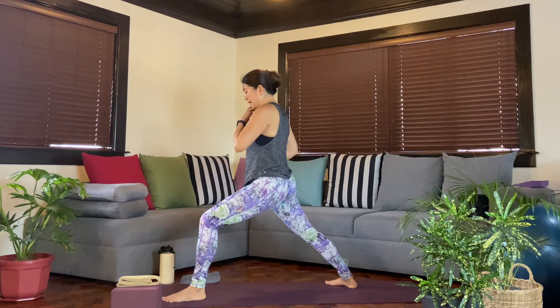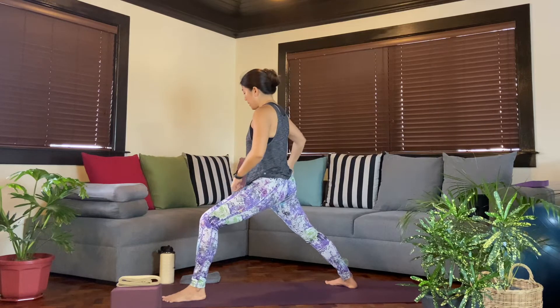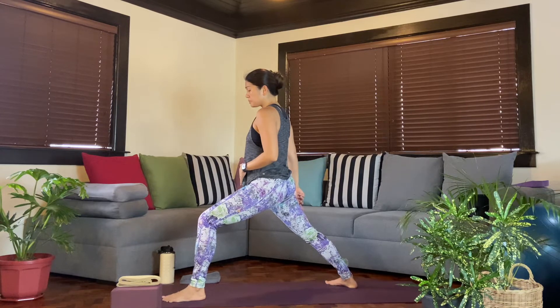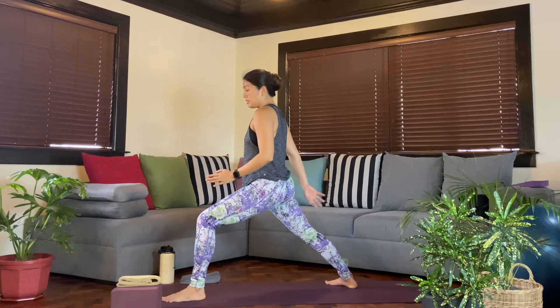Once you have that stability and grounding in your feet, find the effort of pressing both legs down. Especially on the back leg — root that back leg down. Oftentimes you might feel there's a heavier load on the front leg, so keep that right leg pressing down.